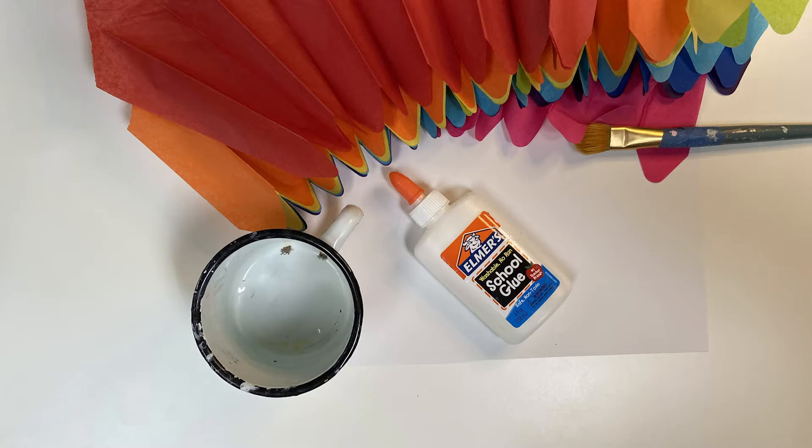The supplies you'll need for today's lesson are tissue papers in rainbow colors, a piece of white cardstock or thick paper, and some glue.